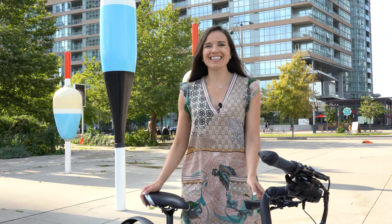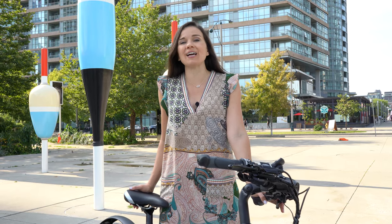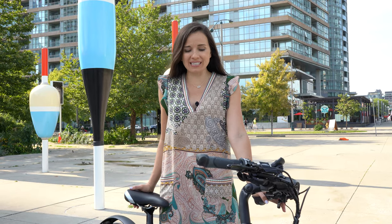Hey guys, this here is the Elby. It's personally my favorite bike and what I like to ride the most.